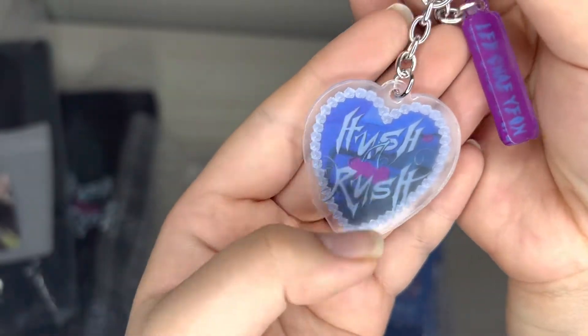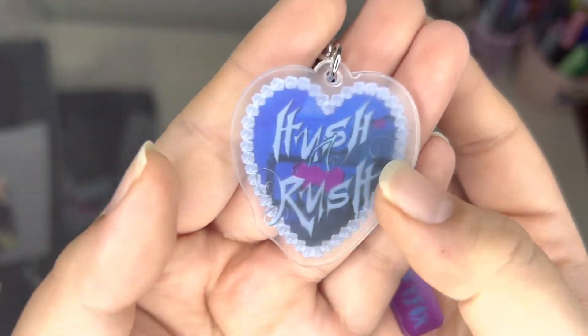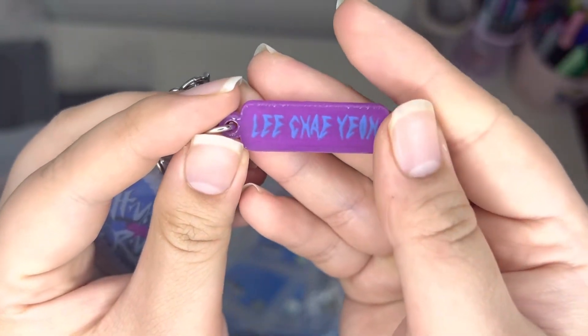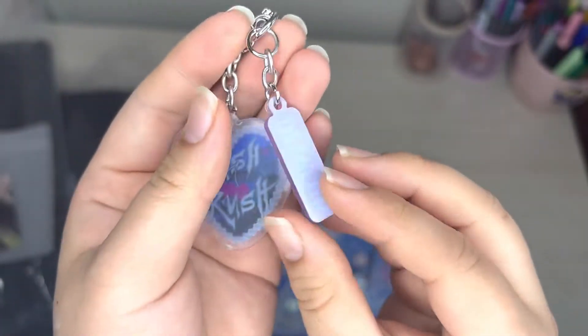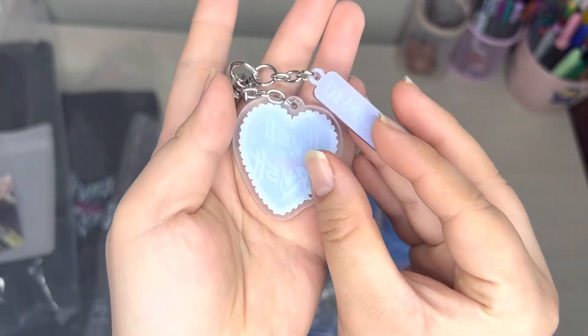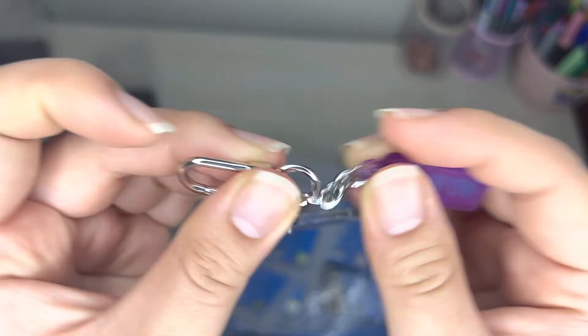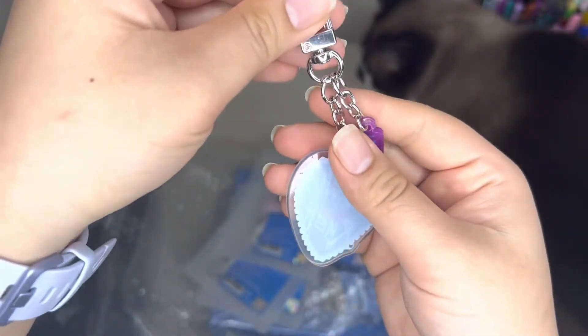Hush Rush. It's like a blue heart with some roses around it. And then we got this purple part, and then the blue that says Lee Jae-yeon. Here's the back of the charm. I know this material — I could snap it, but I'm not going to snap it.